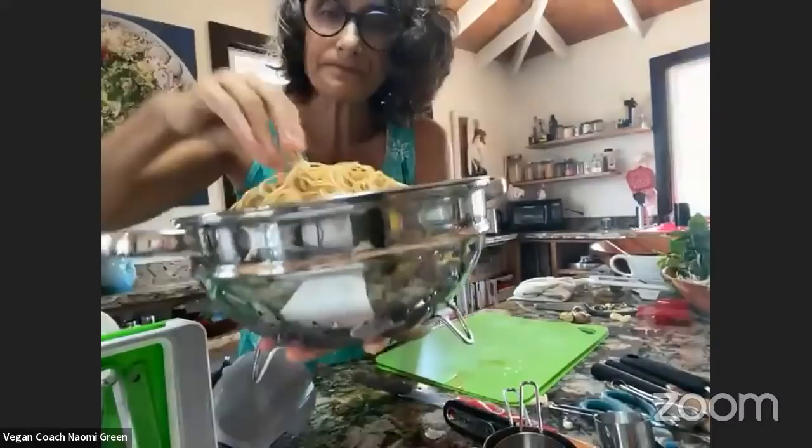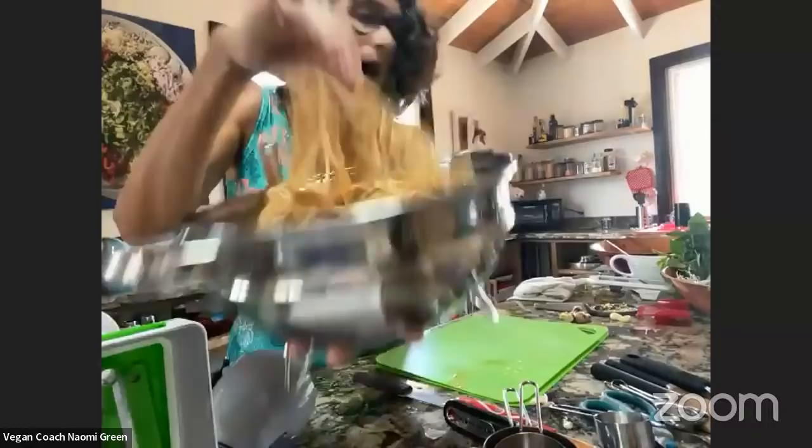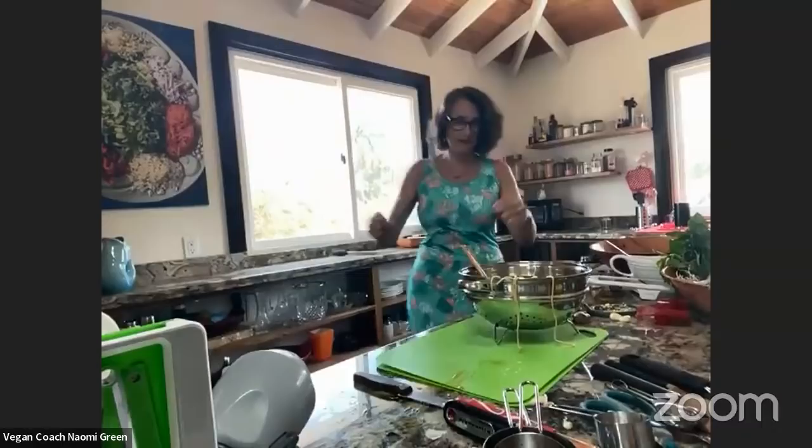Here I have some whole wheat pasta. When I'm cooking, I cook a whole batch — not just a little bit — because I want to have some leftover for later in the week if I want to make a stir fry or have some lentil quinoa bolognese from the freezer. Here is our beautiful pasta. We're going to put this in a bowl and I'm going to set this up on the buffet over here. This is how we serve it here at Vegan Villa Kula retreat center.